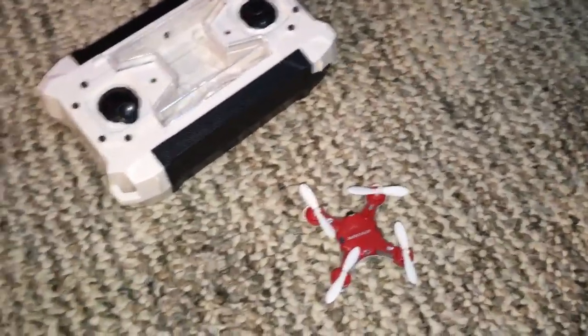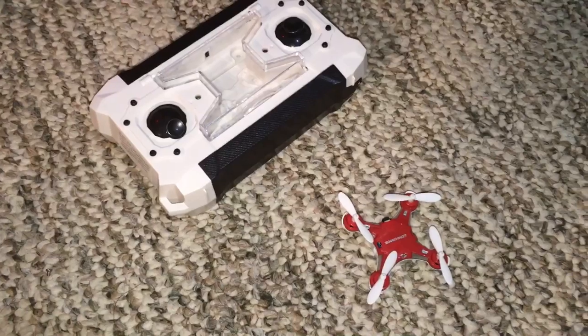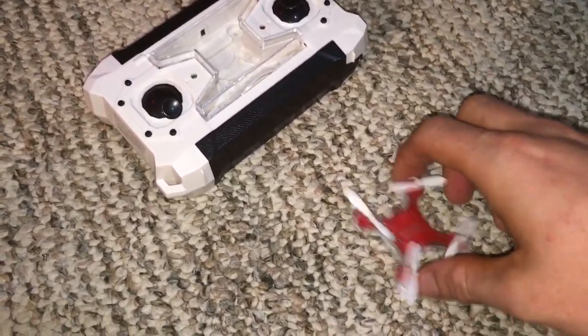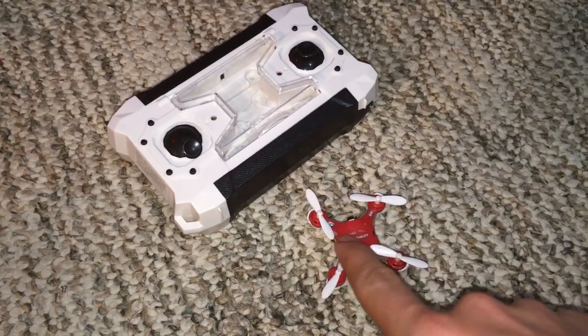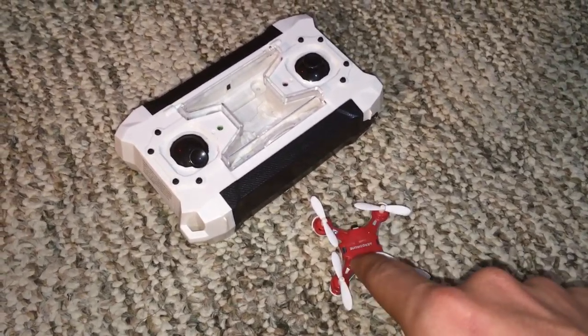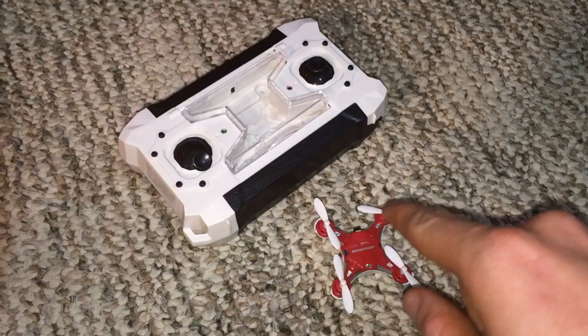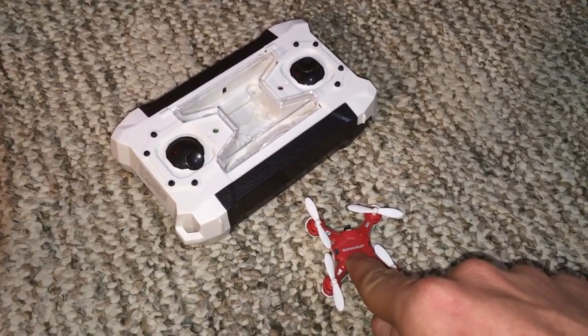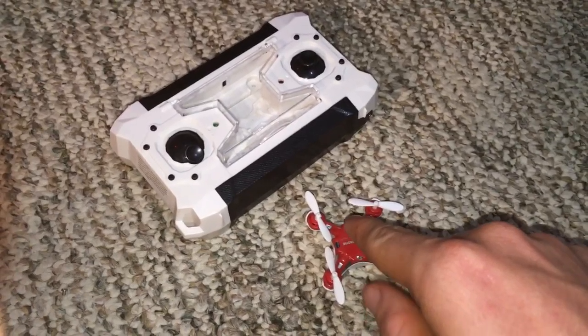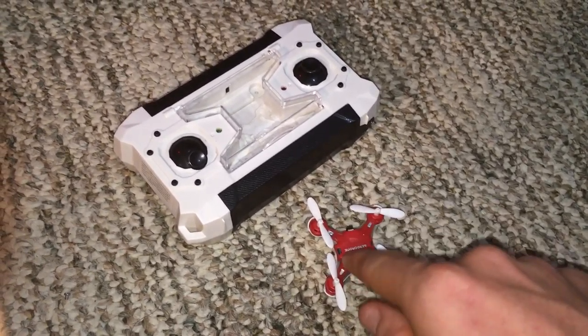Alright YouTube, so usually I put my introduction in front of my videos, but the drone looks a lot better now than it does during the video. I'm bringing this up right now because I want you guys to watch this whole video — this drone has major issues with the one that I received. It might not be like this with all of them.